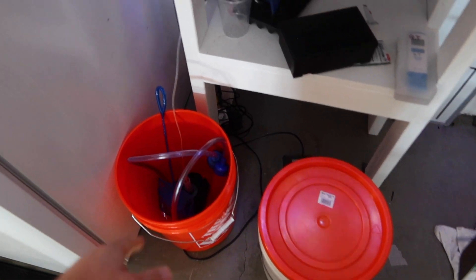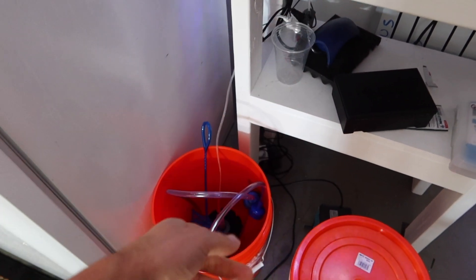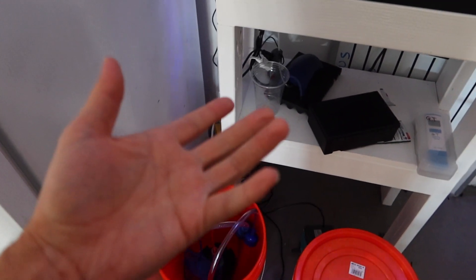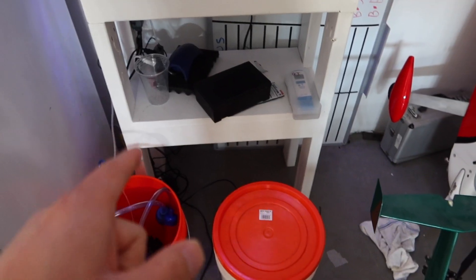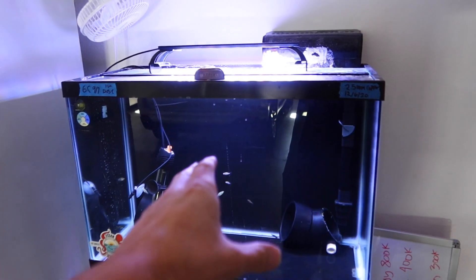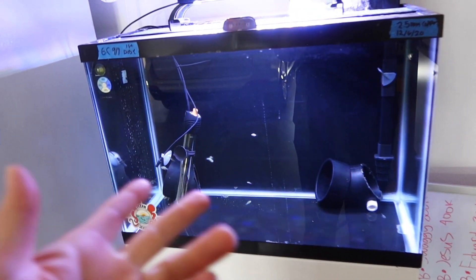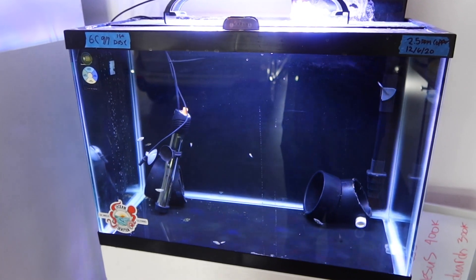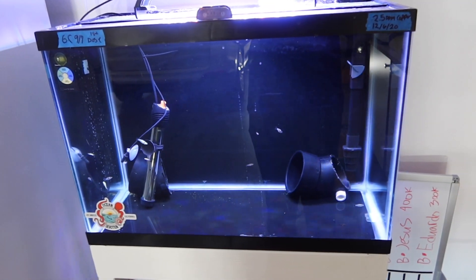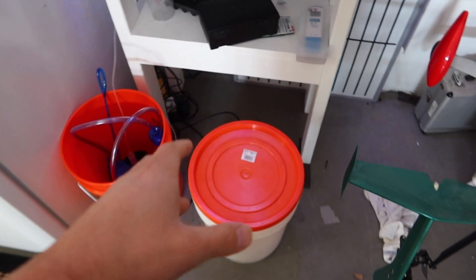I have two buckets for water changes, a siphoning hose, a net, and the old sponge filter. I thought I was having nitrate issues, and people pointed out the sponge filter was probably trapping gunk — if you're not rinsing it, it just traps all that bad stuff and causes nitrates to go up. I highly recommend doing one to two water changes a week. In this 20-gallon tank with four fish I had to do more, and two of the fish actually broke out with cauliflower. If nitrates get above 30 to 40 ppm, do a water change — five gallons goes a long way in a 20-gallon tank.